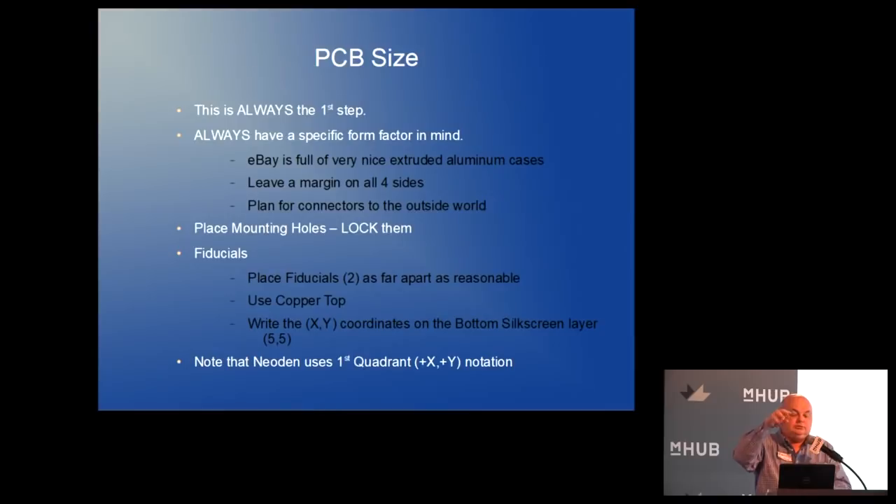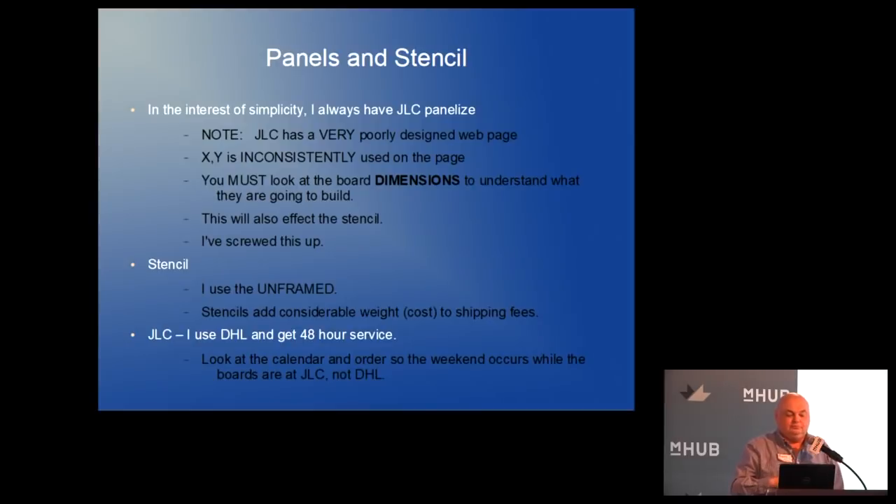I use a standard copper top fiducial from the fiducial category in KiCad. I have a lot of boards and I forget things, so in the silk screen on the back of the board, behind the fiducial, I put the XY coordinate. Before I put it in the machine I can look and see the coordinate for each fiducial. I always use the auxiliary axis and put it in the lower left corner so the numbers are first-quadrant positive X, positive Y.